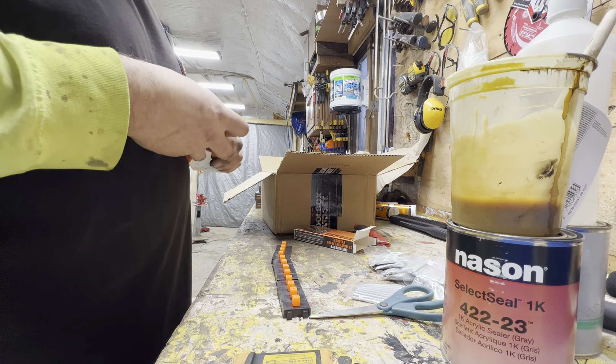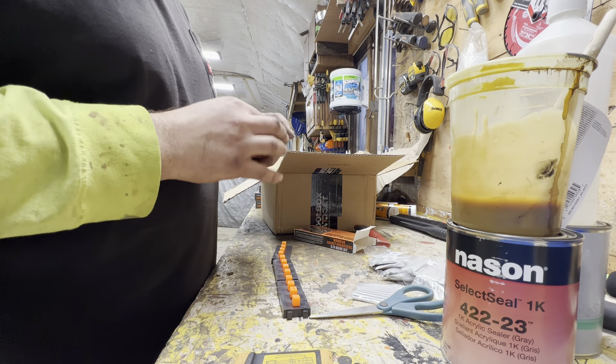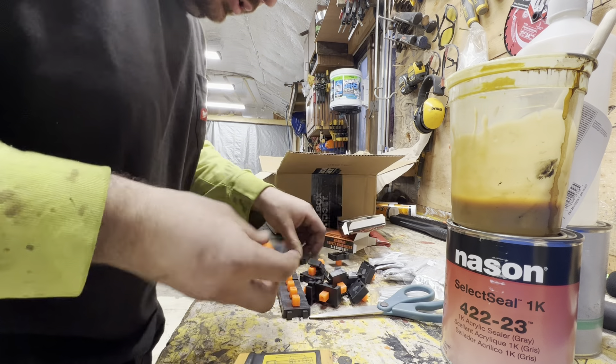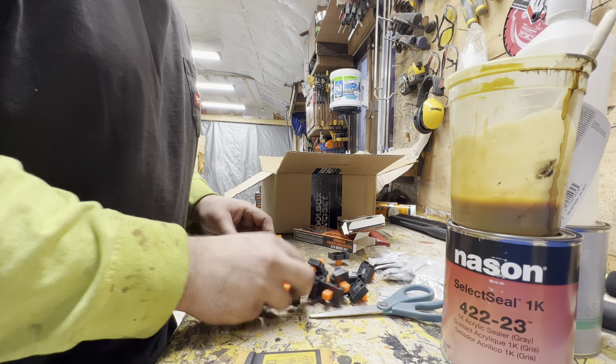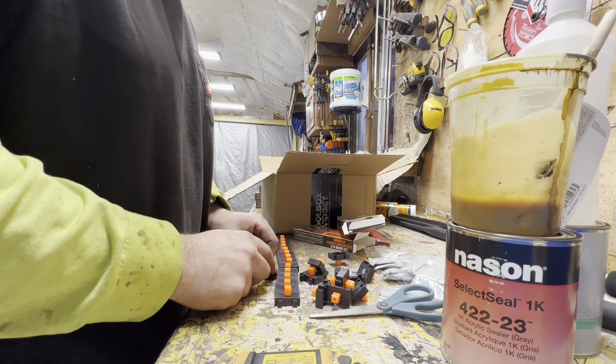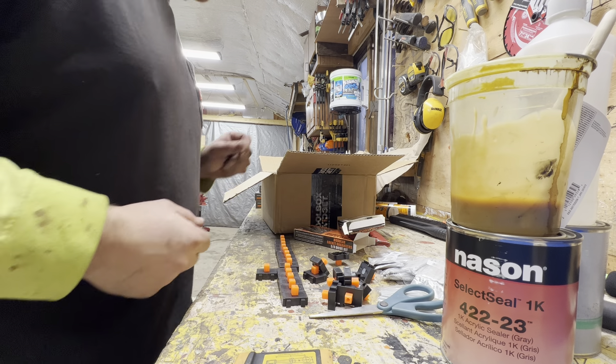I'm going to be probably replacing the other stem. I ordered enough to redo everything — all the sockets in that drawer and then add the other ones. You can go endless, and they're pretty close when it comes side to side to be able to put them in the drawer like this. So it should save a decent amount of space.